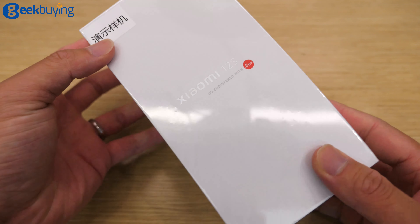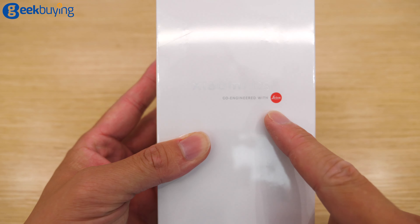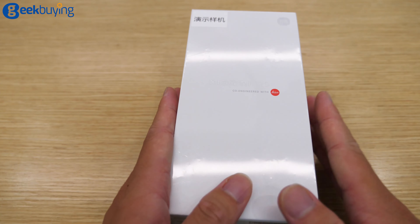Alright, so unboxing. This is the Xiaomi 12s. As you can see, this is co-engineered with Leica. That means the Xiaomi 12s series is all incorporated with Leica.